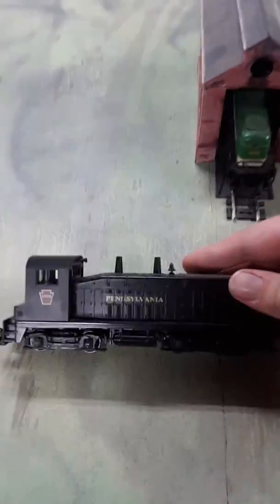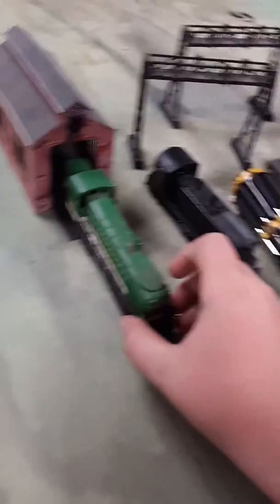I don't know which one is my favorite engine, but I do know down here it's probably either my Pennsylvania Switcher or this green Southern.